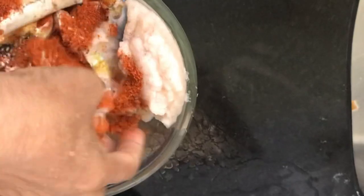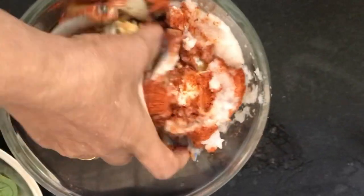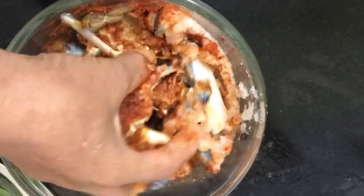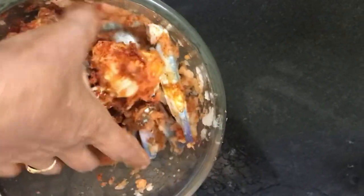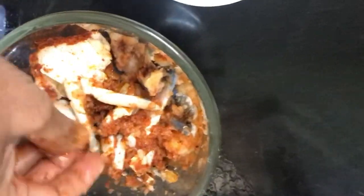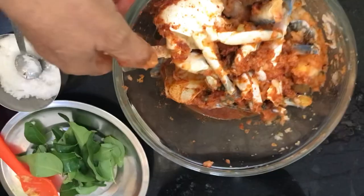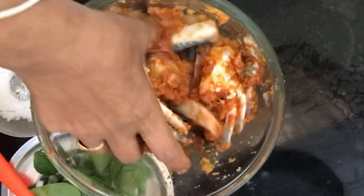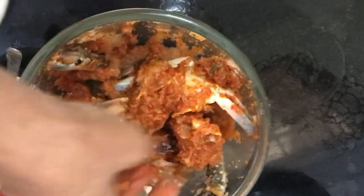The rice is very good. Now we need to put some curry in the pan.